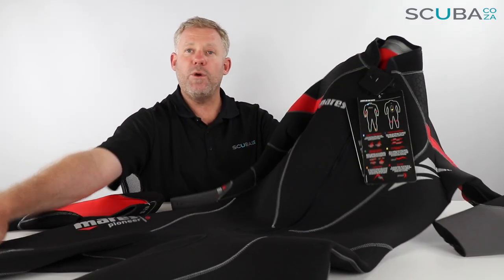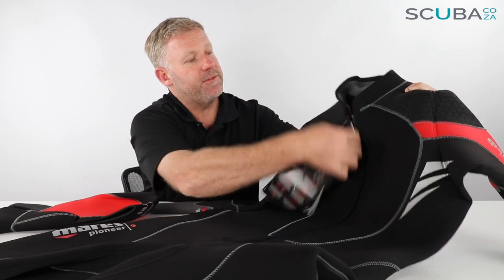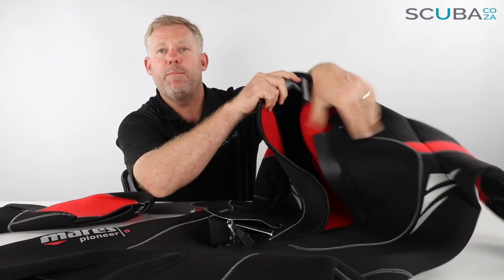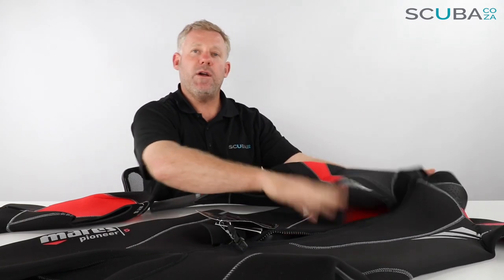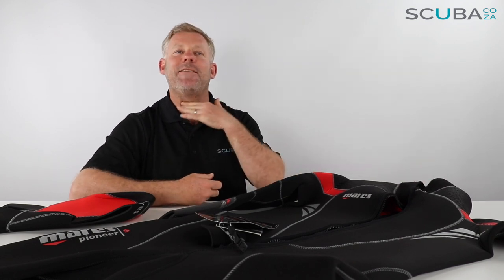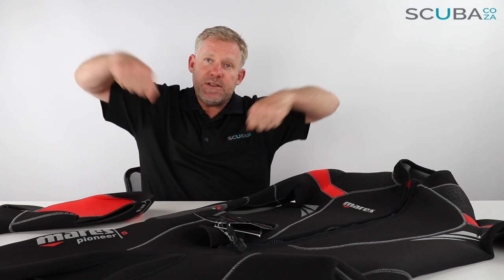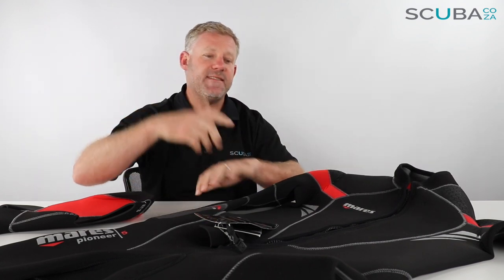Starting at the top — it's the Mares Front Zip, so it's got this big zip down the front. The main benefit is that it's very easy to zip the suit down, so you don't get that gag reflex when you're sitting on a boat from the wetsuit tickling your throat. It's also very easy to get into because you just slide it over and you can zip it up yourself.